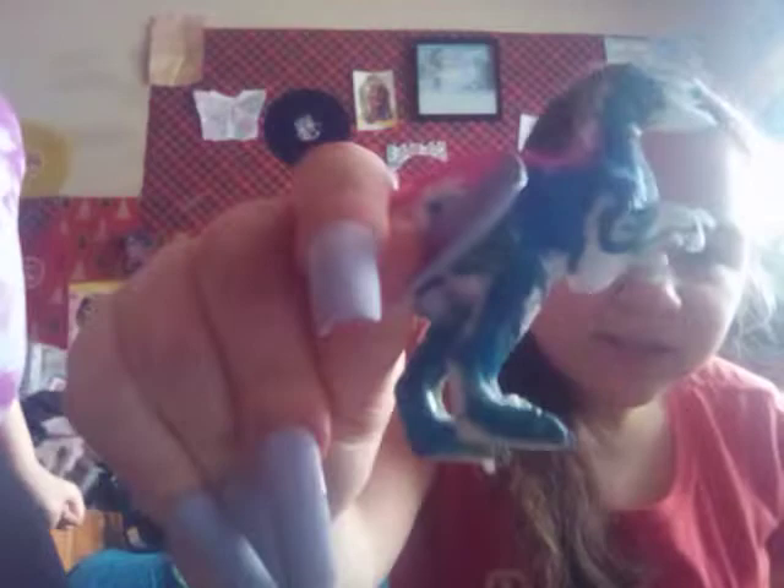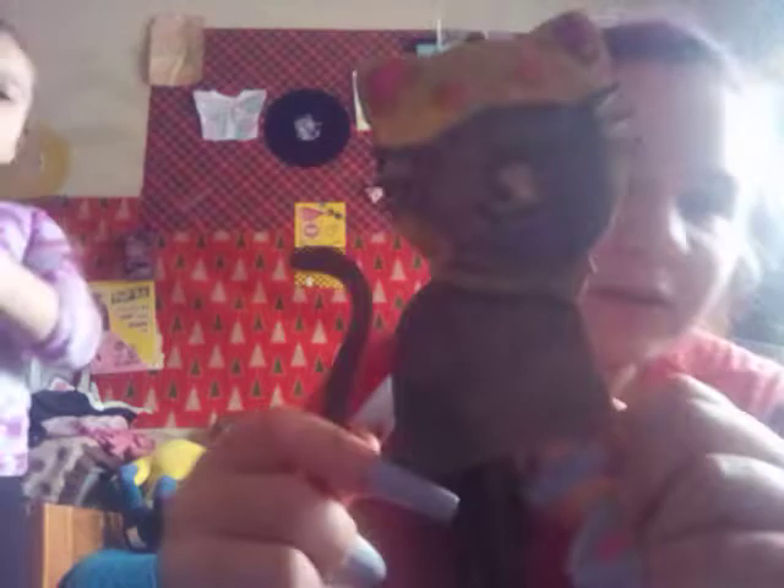We got this one — this is actually a dinosaur. And then I painted this cat one. Then she painted one of the long neck ones from like Jurassic World or Jurassic Park. And then I painted this T-Rex.